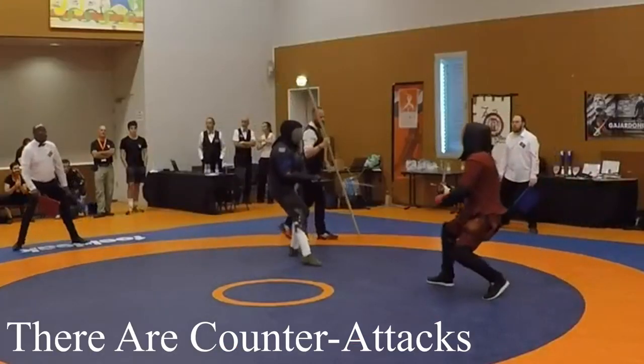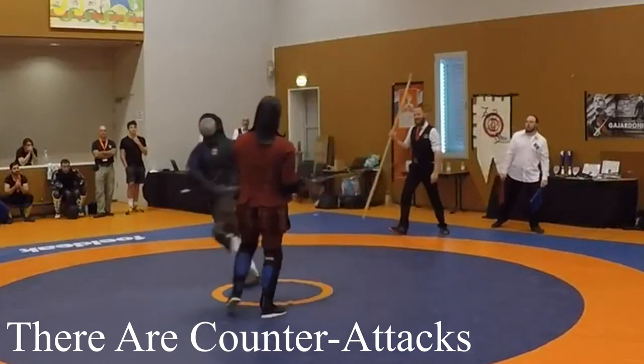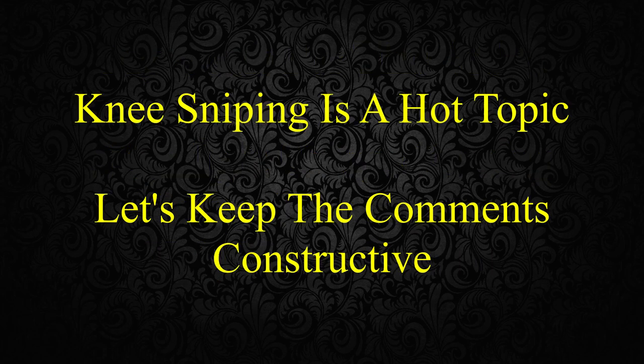One of the reasons this technique is effective is because many people do not know how to address it in a match. My goal with these fight analyses is to highlight unique fencing, and my goal with this video specifically is to highlight these types of attack so that people will be more aware of how to use them in a new way, and also to stress the importance of practicing a defense against a knee snipe. I consider these strikes valid albeit risky, and this is an analysis on how Niemann uses these strikes surprisingly well.